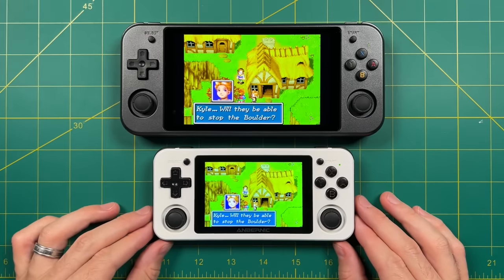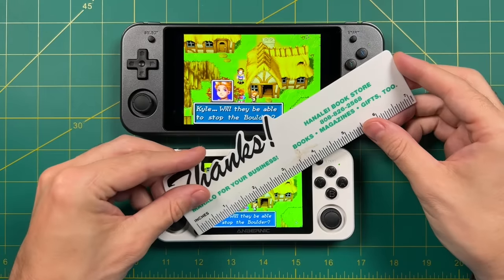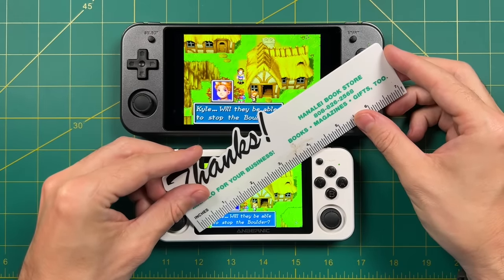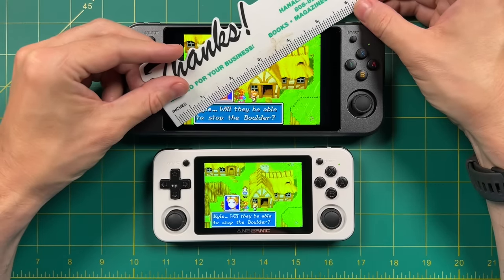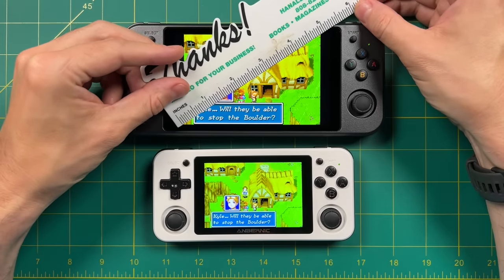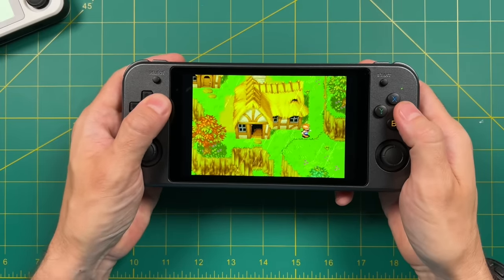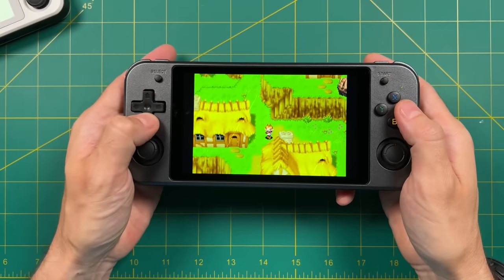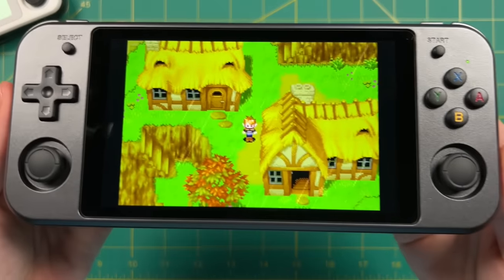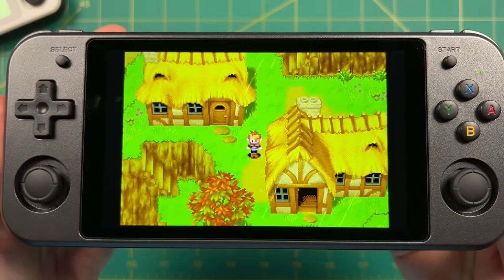Since the 351P is so good at Game Boy Advance, let's do a direct comparison. The 351P has a three-and-a-half-inch display at the original 3x2 aspect ratio, but the 552 with integer scaling on at a 3x2 aspect ratio is still nearly 5 inches of screen. To be perfectly honest, I wasn't really sold on this device when I first saw its price tag, but the moment I turned on Game Boy Advance at perfect integer scaling, I really started to see what Ambernick was trying to do with this device. This is an incredible moment when it comes to retro gaming.